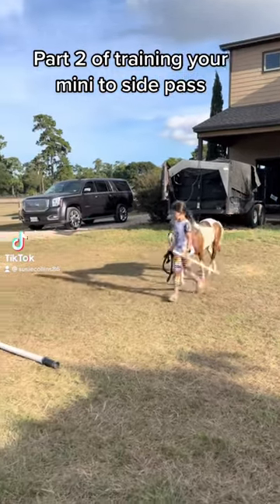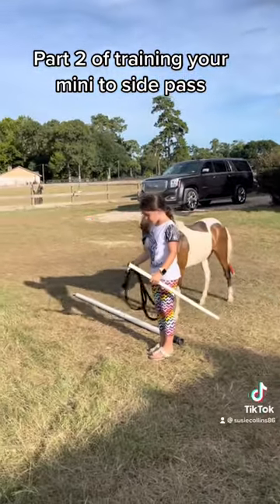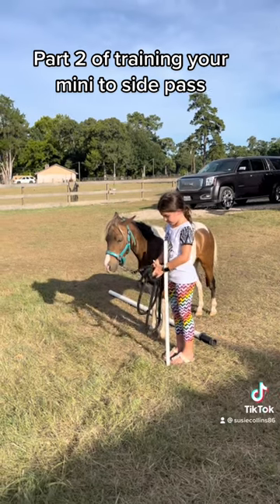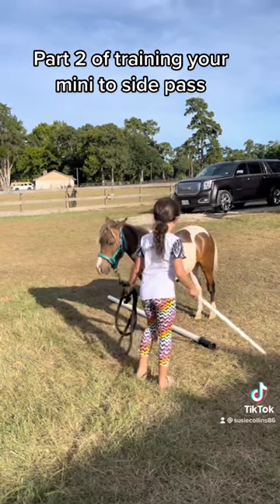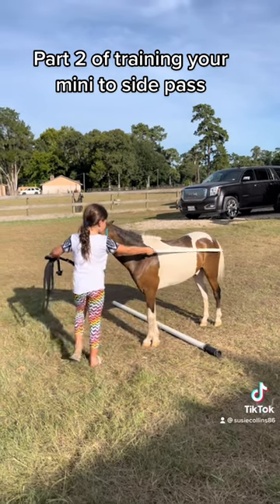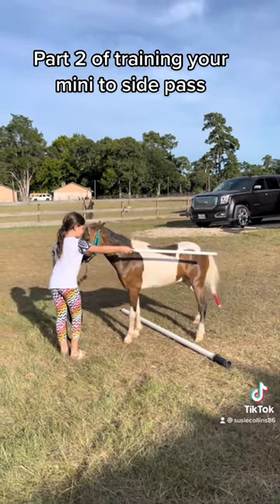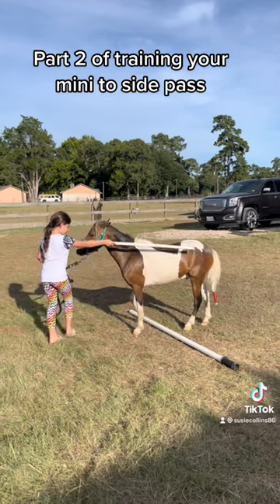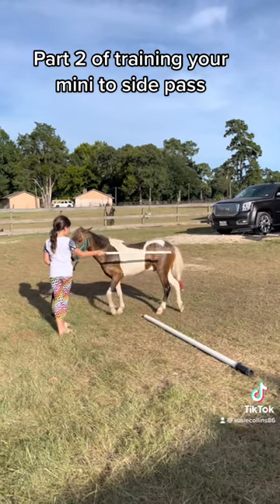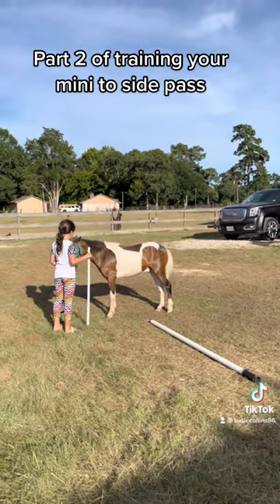Here is an example of trotting and making them stop over the pole, just like that. Always make sure that they're standing still, and then you're controlling their hips and their hind end, making sure they're not going forward. You push back and then side — push back and side. Sometimes even clucking helps, or saying 'side,' so they learn how to do that.